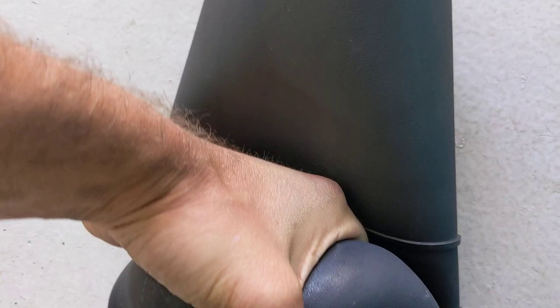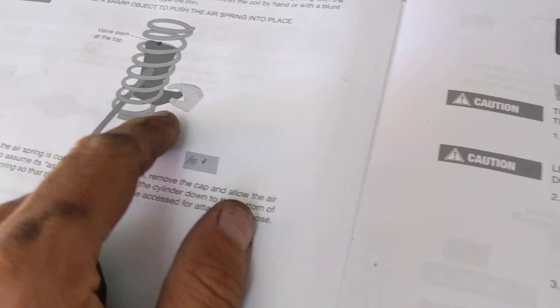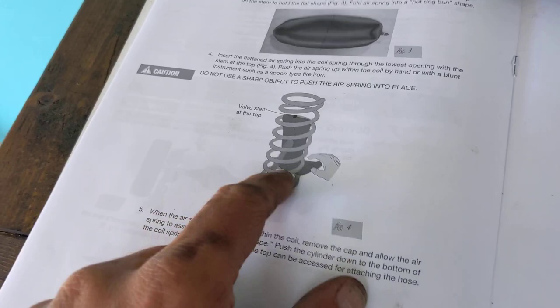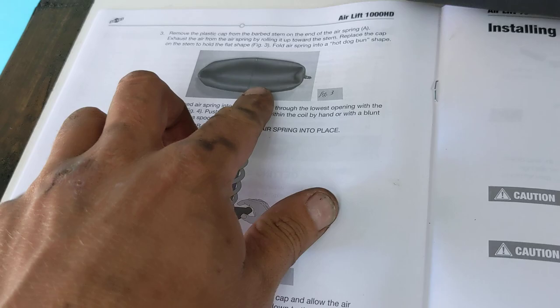The most important part: the bags come with a little plastic cap. You unscrew the cap, compress the rear of the bag — I'll show you on the floor — then roll it up and put the top back on. That keeps the bag deflated so it goes in easier. They indicate to put it in from the bottom and go up. The bottom has much smaller spacing between the coils, so I went to about the fourth coil, fed it back up in, and pulled the bottom in and pushed it back down.